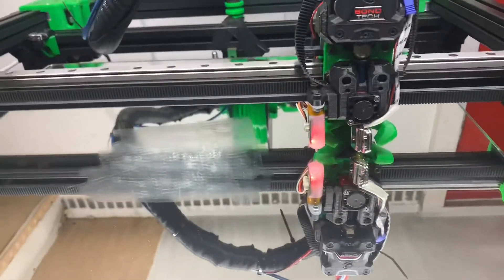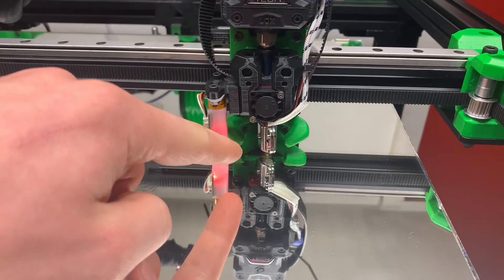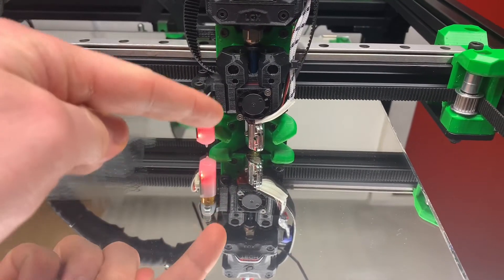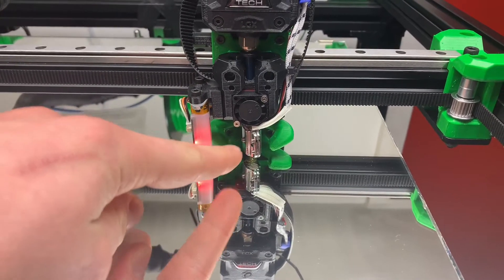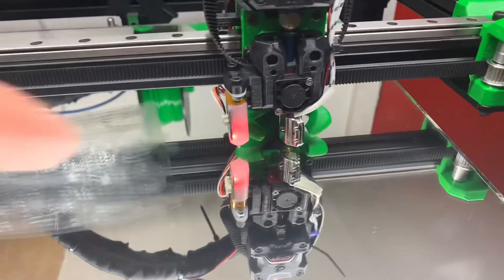Hello, today I just want to share my experiences with trying to PID tune a low thermal mass high wattage heater with Klipper. I'm currently using a 3D Passion Nova on a Rat Rig 3D printer.